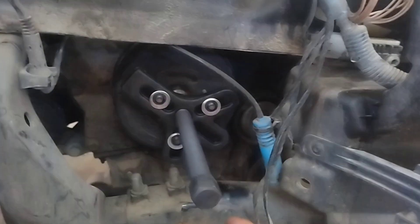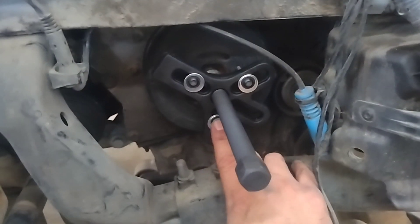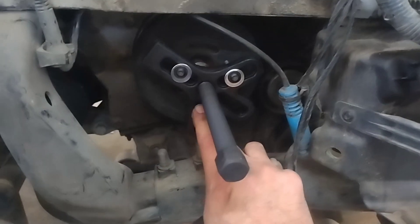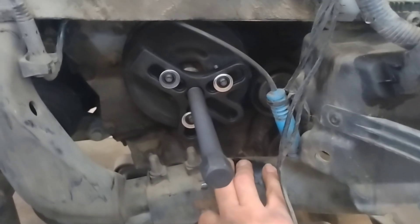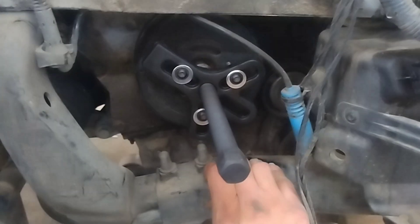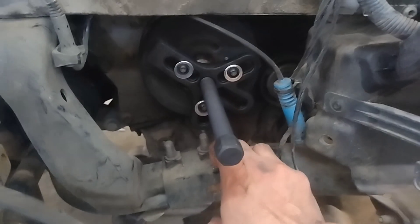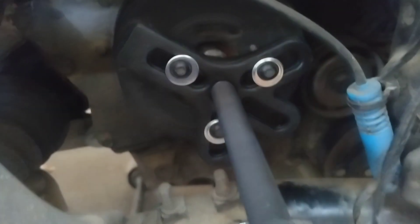I'm showing this to you just in case you run into the same situation. This is actually the first time in 26 years I've had one destroy my tool, so this one's just giving me a lot of problems. If you have a steering wheel puller in your arsenal, you can set it up like this and use it — let's see what happens.